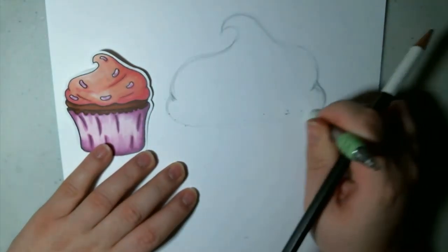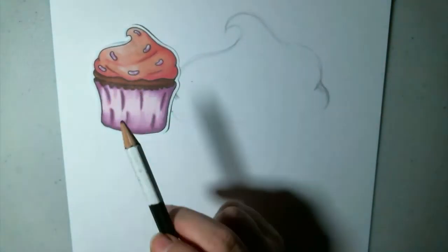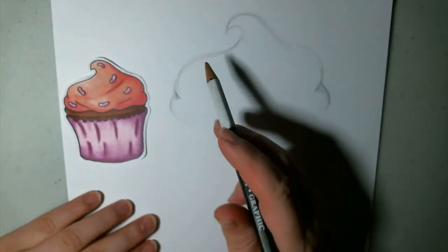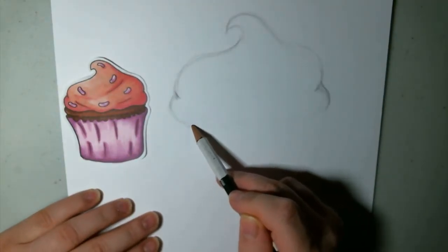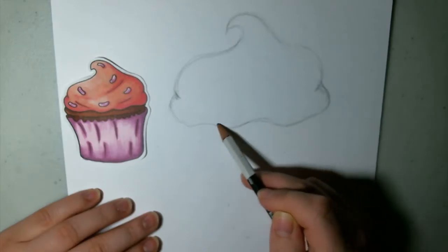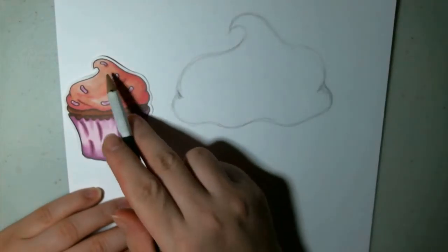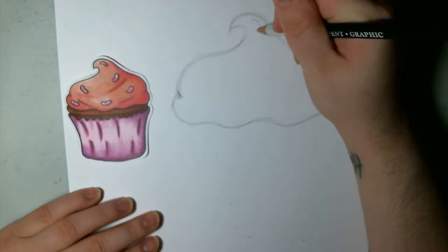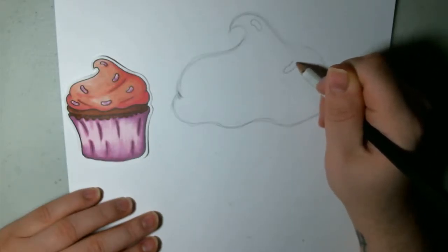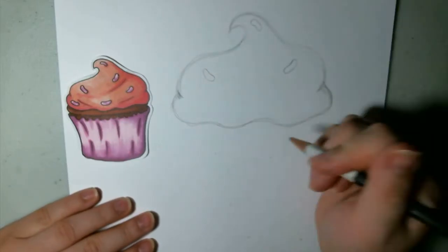So I'm going to just lightly erase this bottom line here, because I'm going to give it a little bit of a curve along the bottom here. I've just placed this to the side so that we have a reference. There's no real method to the madness — I'm just making some curvy lines. And then you can go in here and add your sprinkles. They're just kind of bean-shaped — they're just curved long ovals. Just kind of put them wherever; they're sprinkles, they fall wherever they want.